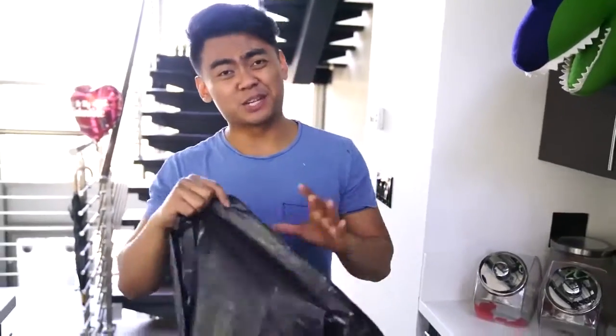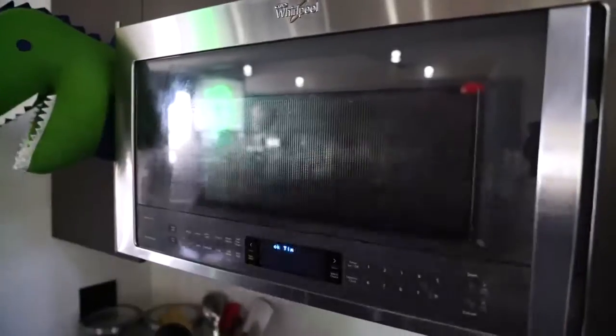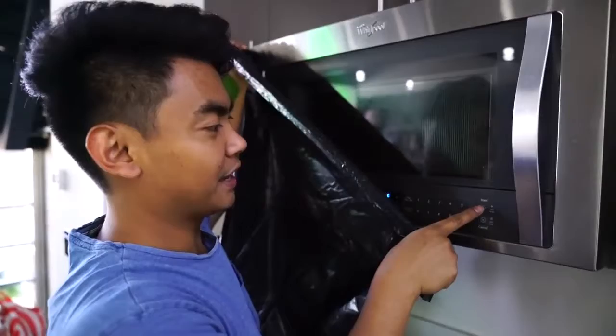The reason I have this black trash bag is because it's really hard to see the microwave without it being super reflective. Alright, here goes nothing. So far it is doing nothing. Are we doing this right? Is it supposed to be doing something?